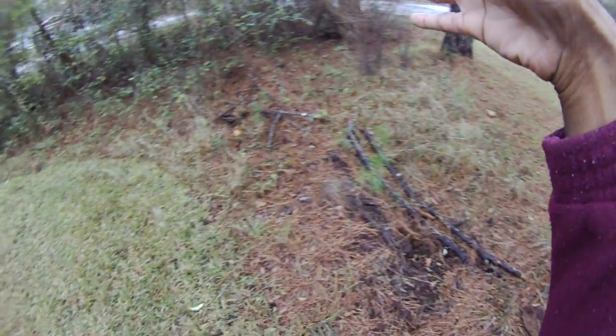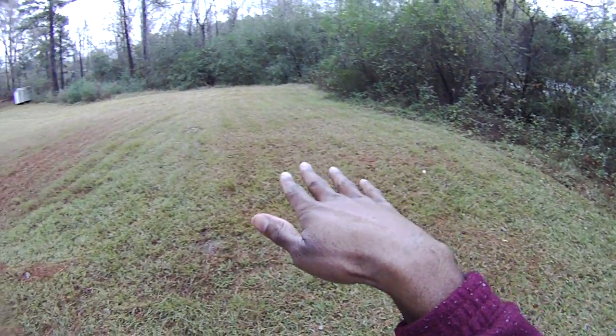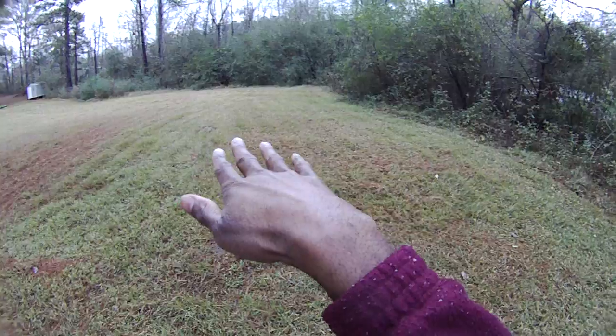If you turn around here you'll notice I have a fairly wooded lot. It's pretty thin now but it's pretty thick in the summers — fairly wooded lot.